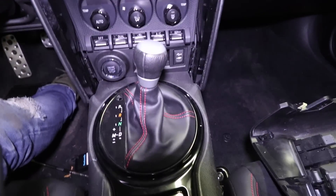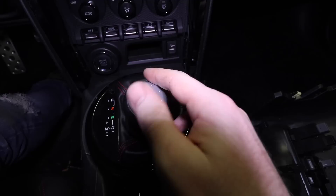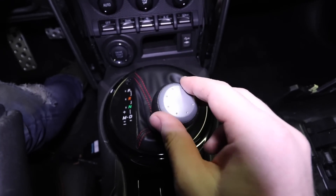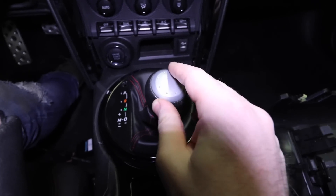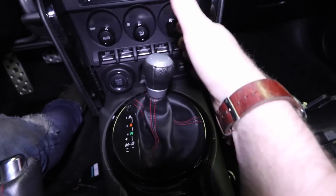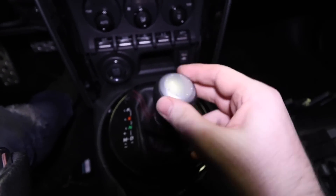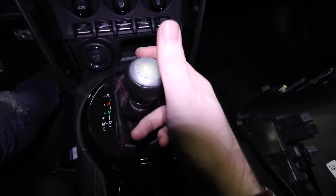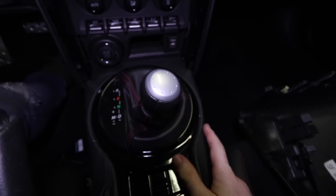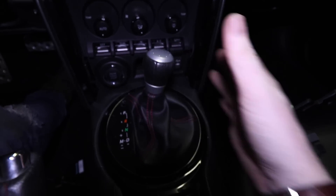Shifter linkage is all buttoned up. We're in park right now, then reverse, neutral, drive, two, and low. Back up: low to two, two to drive, drive to neutral, reverse, and park. It's really cool because you can't accidentally bump it out of park, and if you're in reverse you can't really bump it out of reverse either. In drive it's not a big deal — that's how the car was designed — so not too worried about it.